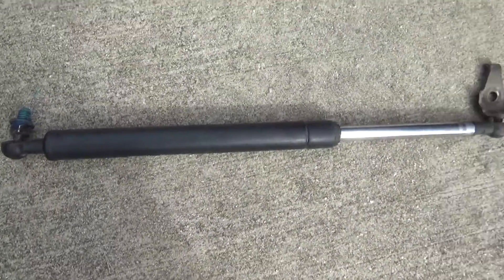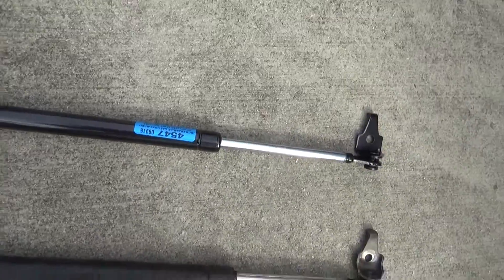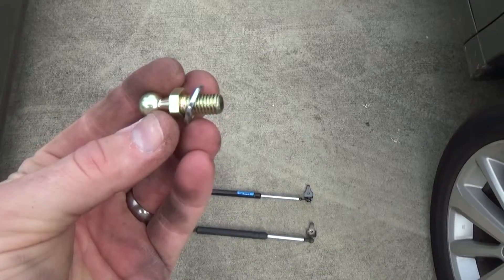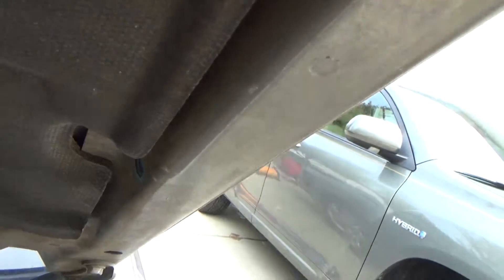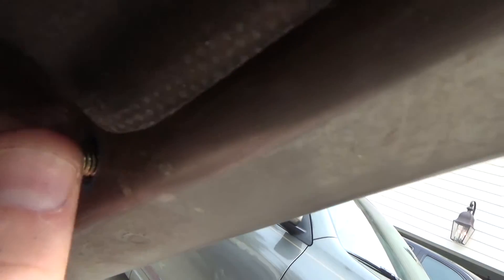Here's the old one, and here's the new one. I always like to check things and make sure they're identical before I get started reassembling. This is an extremely easy procedure — I would expect anybody to be able to do it. The ones I bought also came with a replacement ball; you certainly don't have to replace it, but why not put on new parts.